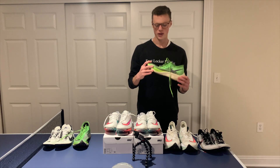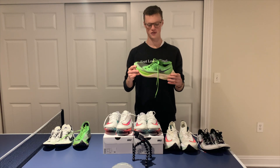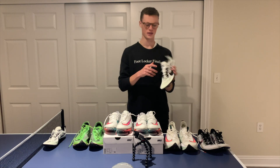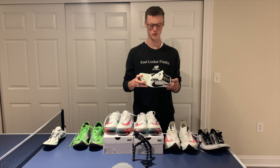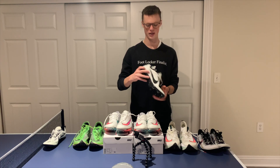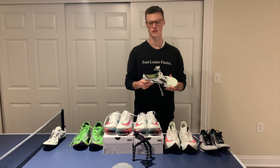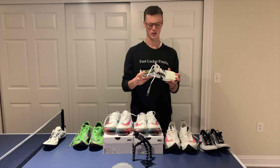Moving down the line, now we have the Vaporfly Next Percents — carbon fiber plate, ZoomX foam, stiff shoe. I have to say, one of my favorites of all time. And lastly we have the Nike Zoom Victory 2s — not the Elite ones. They just have a plastic plate, not a metal plate, and they're still pretty stiff — maybe a little less stiff than the Mambas. Just a pretty generic spike.